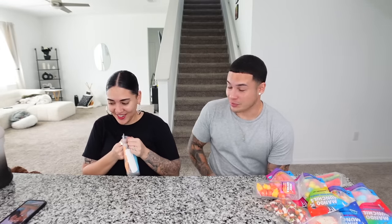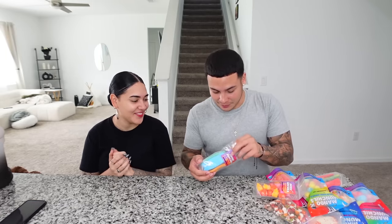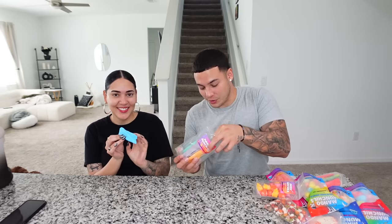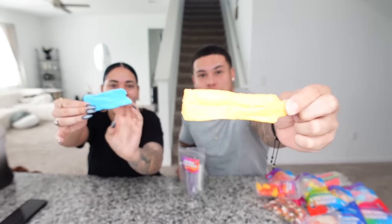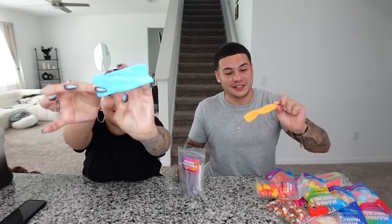Which one would you like to start with first? Let's do the airheads first. This is gonna hurt — my teeth! I'm pretty sure I got a cavity up here. I've never had a cavity. Must be nice. Which color do you want? I'll take the blue one. Oh my god, why are they so hard? I want the orange one. Let's do some ASMR — it's like plastic. Three, two, one.